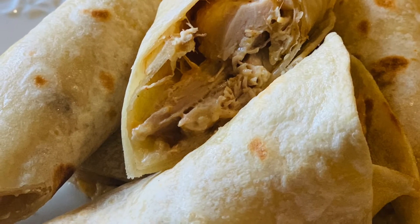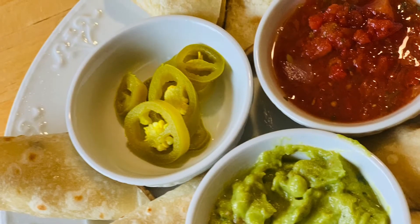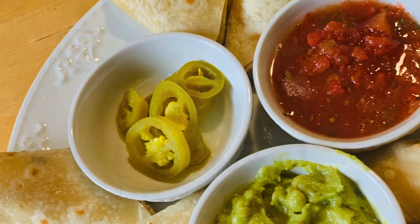Welcome to Melon Kitchen. I'm so excited that you're watching today. We are going to be making some chicken flautas, or rolled chicken tacos.